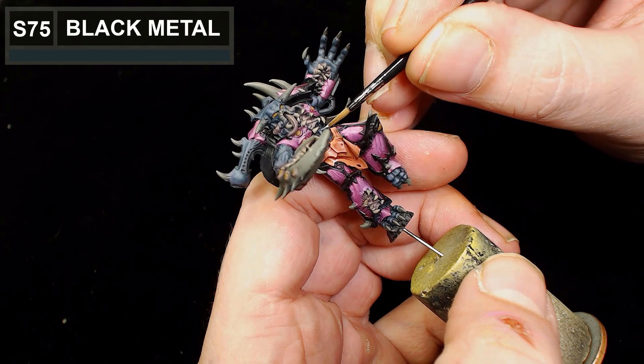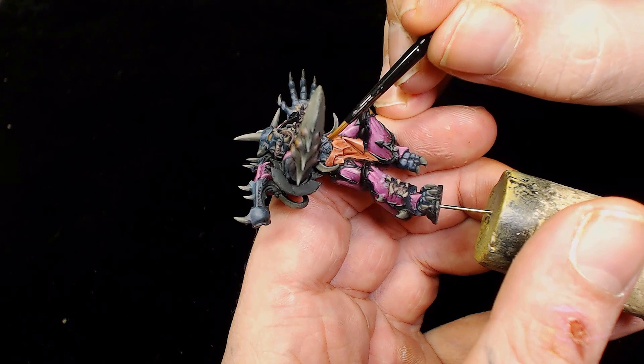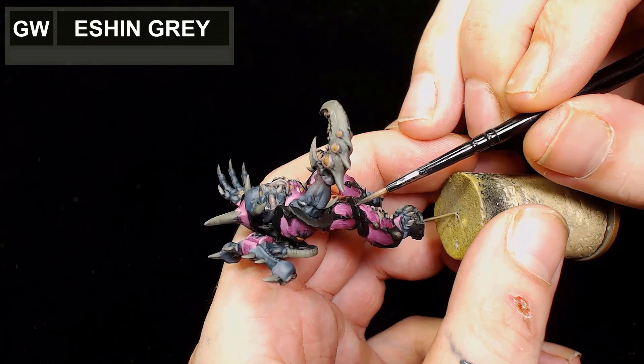For any of the metallic parts - there are a few areas where metals show, a couple of pipes here and there - we're going to use Scale 75 Black Metal. I didn't actually do much more with the black metal as there wasn't really that much need, because I knew I was going to do a pin wash with the oils and that would get into all those gaps and add the depth needed.